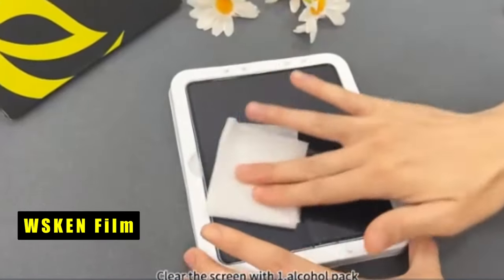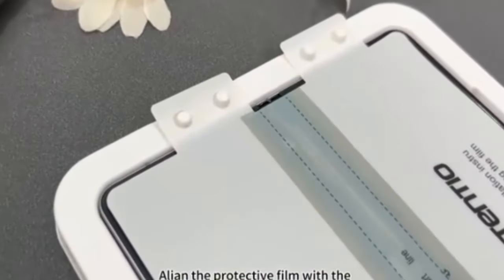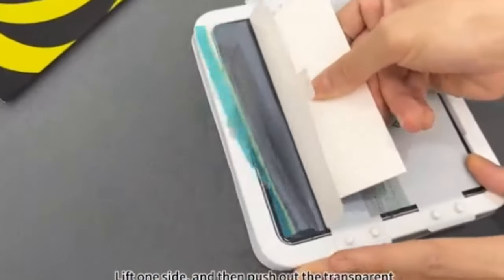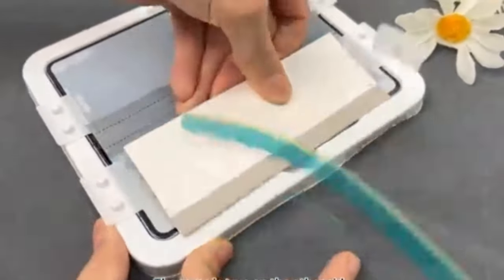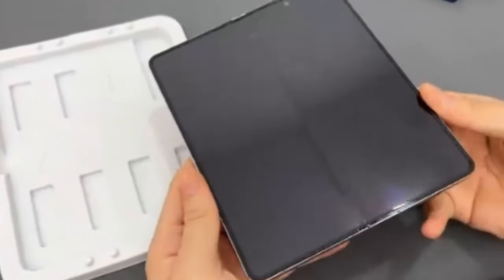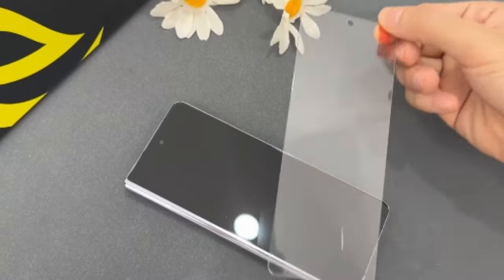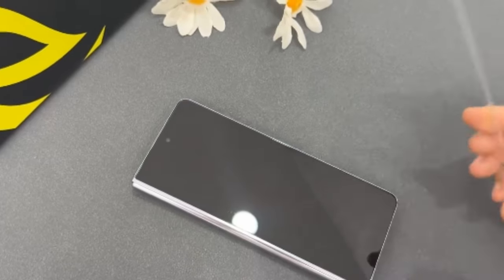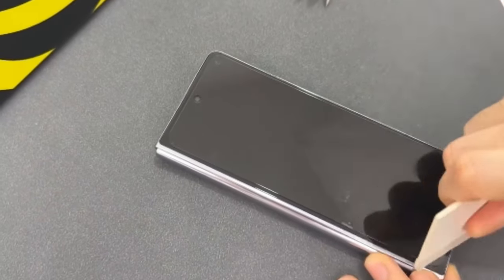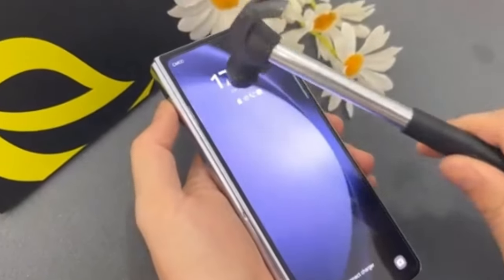At number 6 is WSKN Film. The WSKN screen protector for the Galaxy Z Fold 6 is a standout choice with its innovative mounting frames that ensure easy, bubble-free installation for both inside and outside protectors. Featuring 10x ultra-clear pixel definition and touch sensitivity, it preserves the screen's original beauty and responsiveness. The fold-resistant material, tested for over 10,000 folds, prevents creases and automatically repairs minor scratches and bubbles. With advanced shockproof and fingerprint-resistant technologies, it offers robust protection against daily wear and tear while maintaining the screen's pristine condition. Users appreciate its nearly invisible design and superior performance.